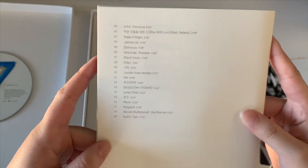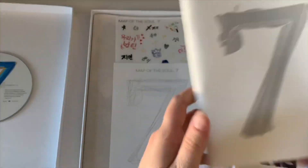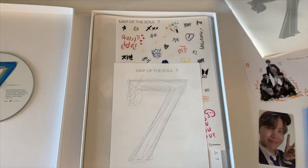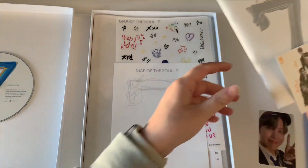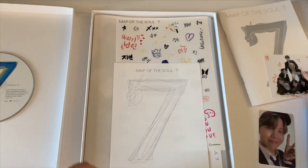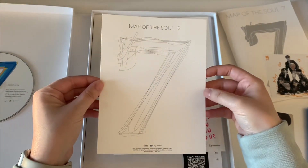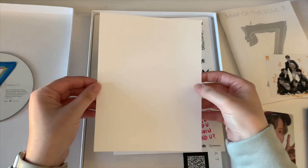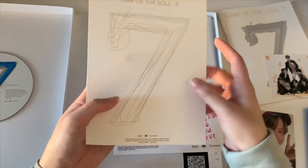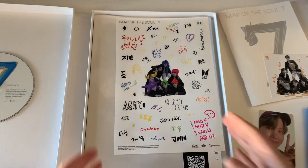I mean, I guess it would be a small album if they didn't add the Persona songs, but at the same time Persona is pretty small, so I don't know. And then this — I've heard it's a coloring sheet. I wonder if anyone has actually colored on it yet, but yeah, that's fun.